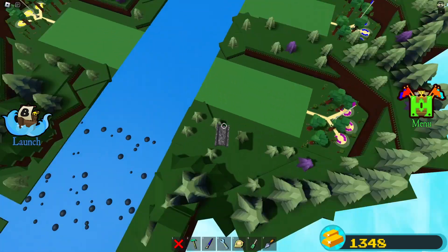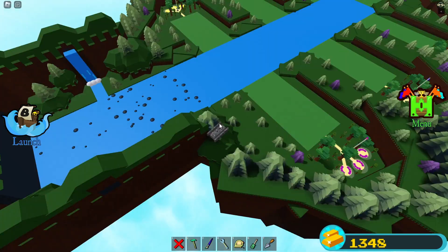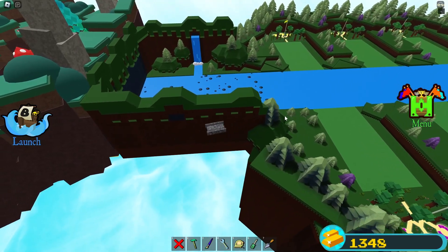Fly to one of the safe spots which I previously showed. Once you are there, load in your build, and once it is fully done loading you can safely return.